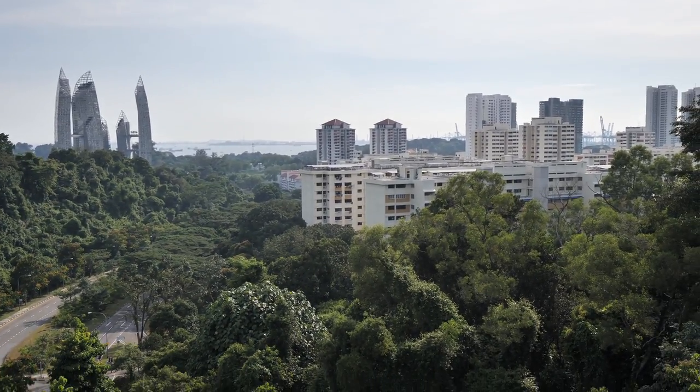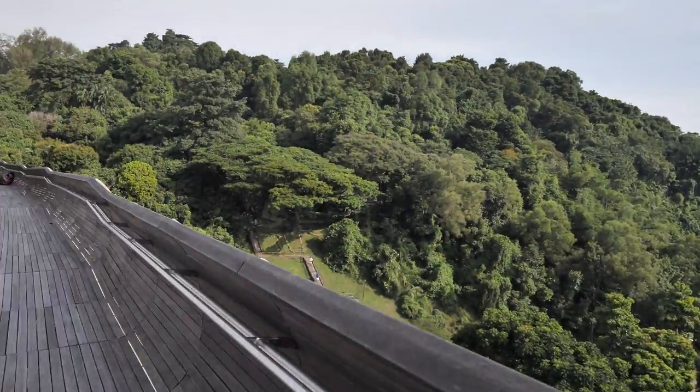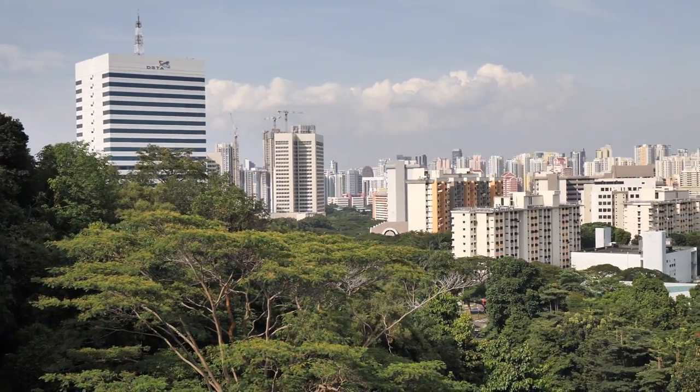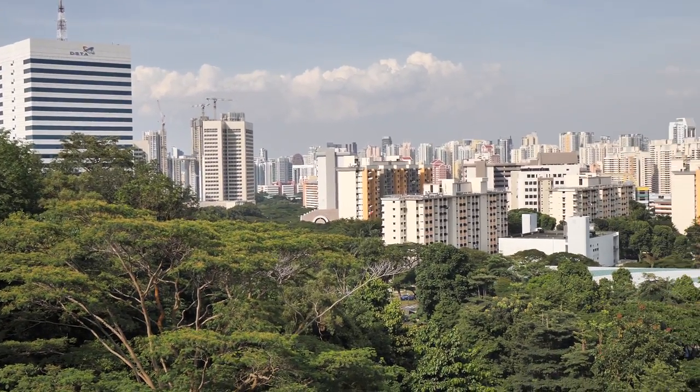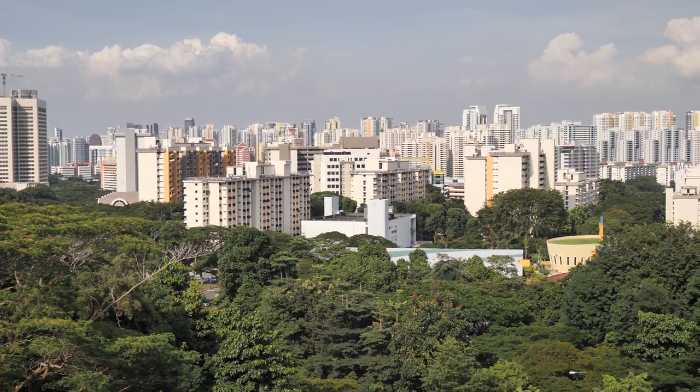The sun is actually pointing right into my face, so instead I'm going to draw this side. Today is a bright and sunny day, which is a very good day for sketching, but it's also a very hot day.